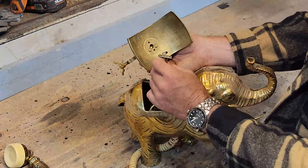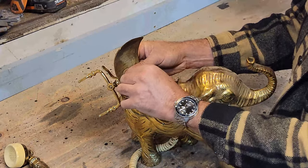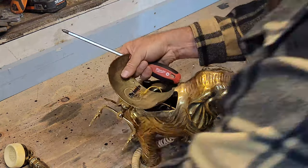I won't go through the gory details of how to link your mobile phone with a brass elephant, as all these details are in the manual that comes with the Bluetooth receiver.